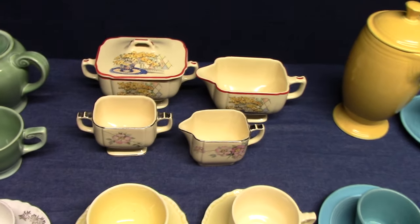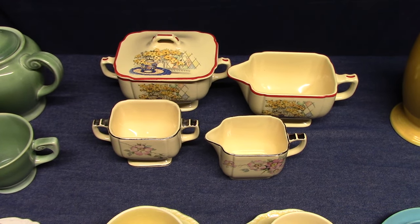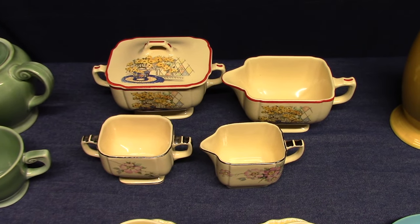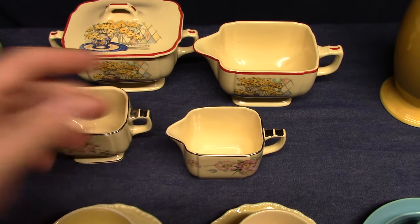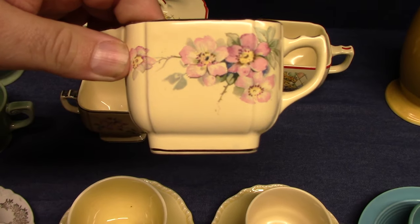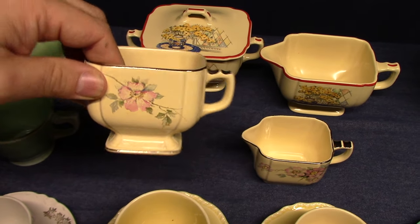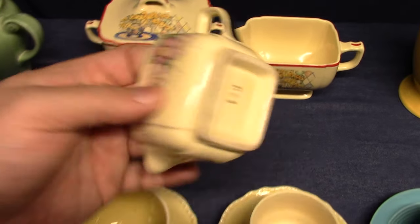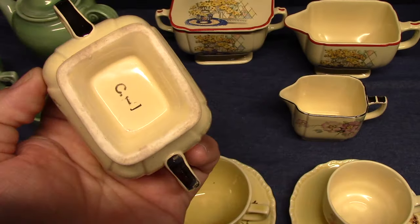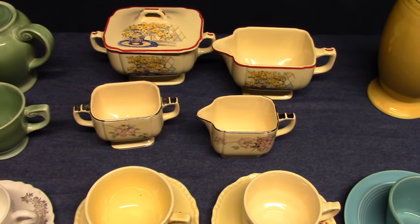Sentry had a demitasse sugar and creamer, but no pot. Just like the Wells version, the Sentry version doesn't have a lid. I've put a regular sugar and creamer in the back for size comparison — you can see how small these are. There are two styles: the stubby foot and the typical flared foot. Interestingly, I have one of each. This is Briar Rose treatment C1 — these have the treatment numbers on the bottom. The demitasse sugar and creamer for Sentry are really hard to find.